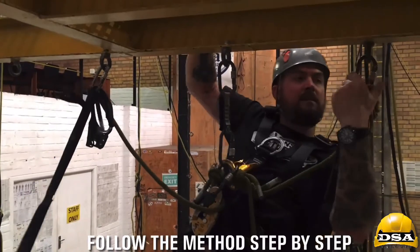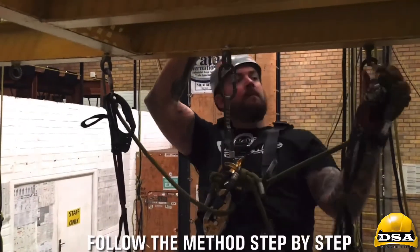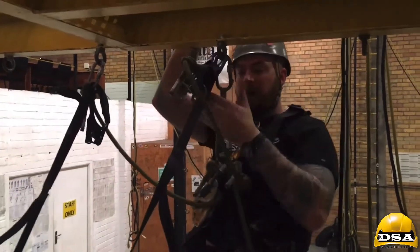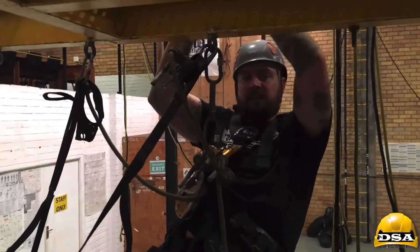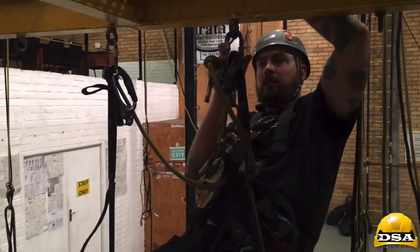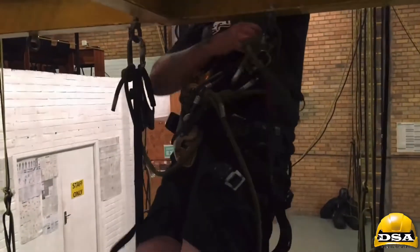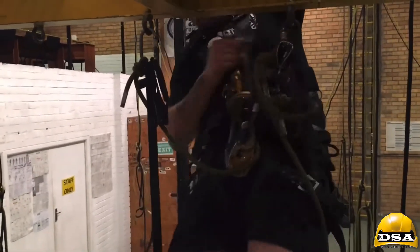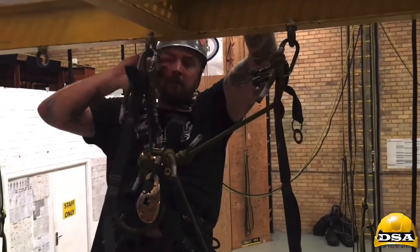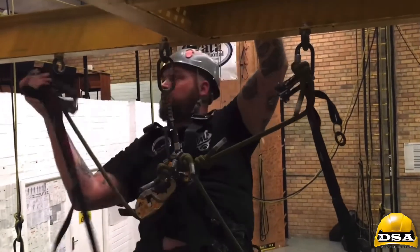I'm going to bring this carabiner off first and put it behind the short link so that when I need to access it, it's easier. Open it up, stand right up, move it, sit down. Carry on — I need to create the third point.